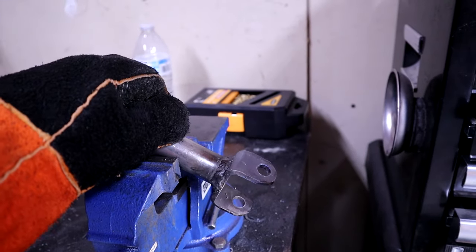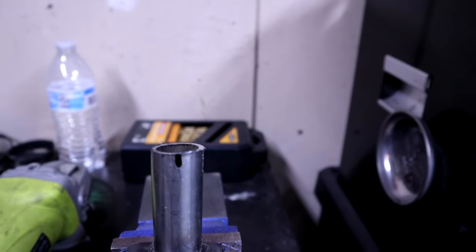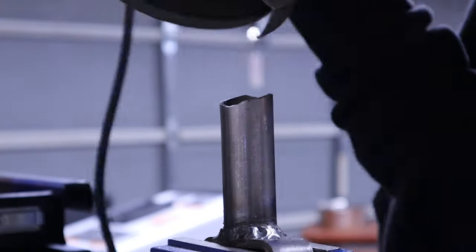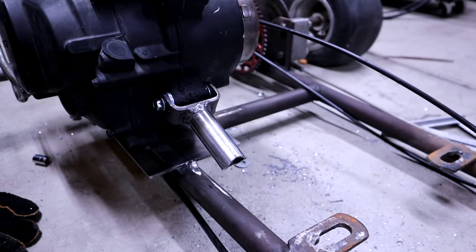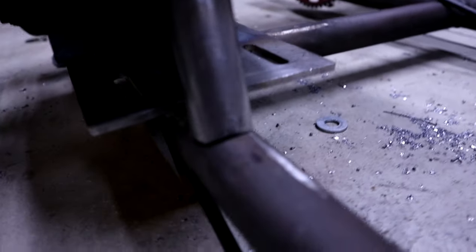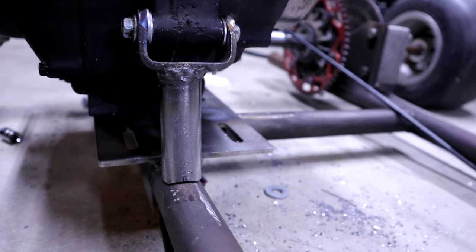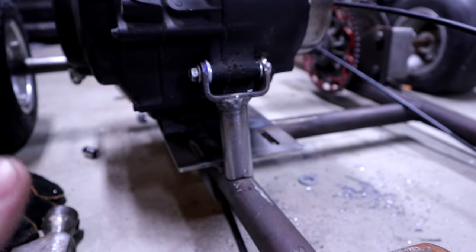It could definitely be prettier but she's gonna hold. Found the center of the tubing and that's going to be the middle of where I'm notching. Bolted it on, hammered it in — definitely could be tweaked a little to the right, which I'll do. Tweaked it, and if you ask me that's weldable and it's going to add the support she needs. I'm going to get this thing tacked and weld it up.